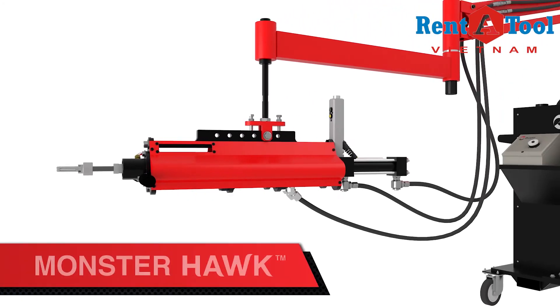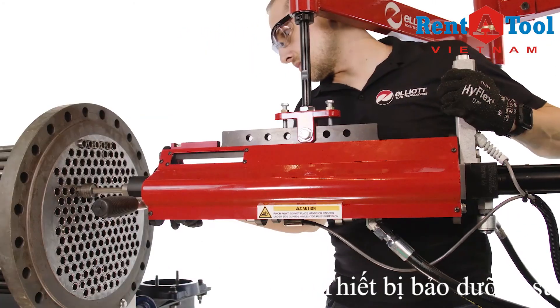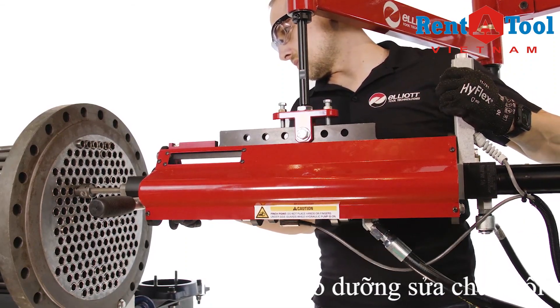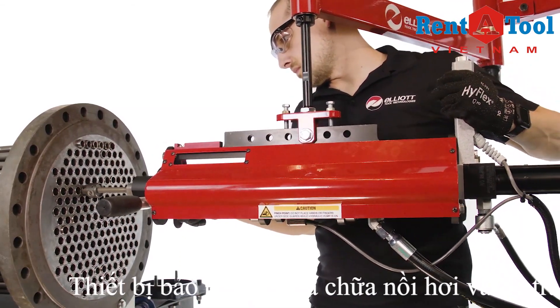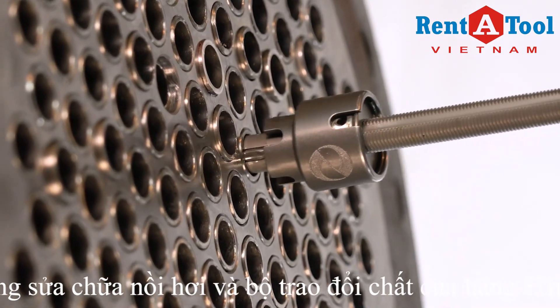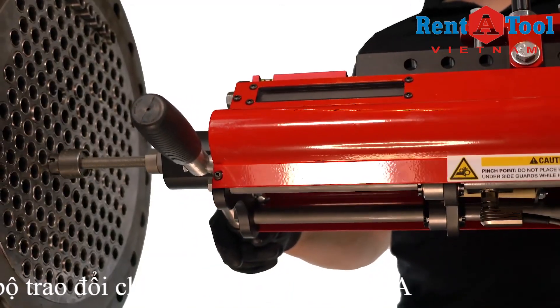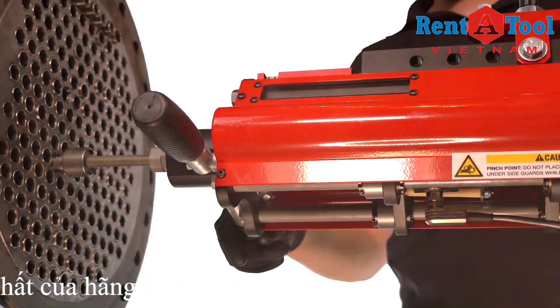The Monsterhawk. When every second counts, the Monsterhawk offers true parallel pin rolling with the highest productivity of any system. The Monsterhawk is a hydraulically driven parallel tube rolling system, offering the speed and power of a hydraulic motor with the precision and accuracy of an electronically controlled system.